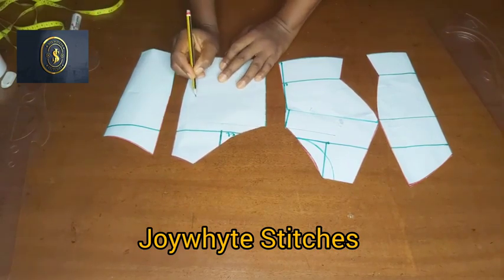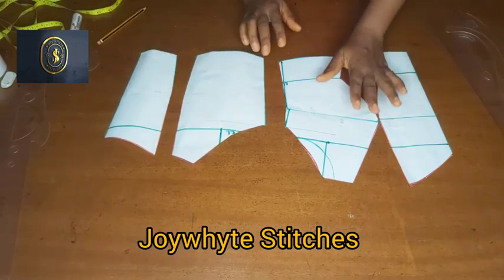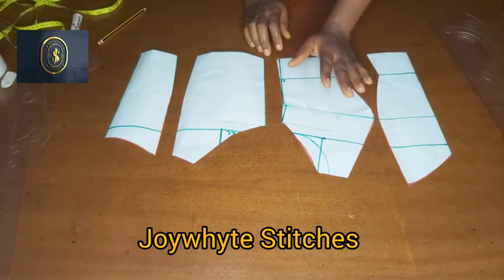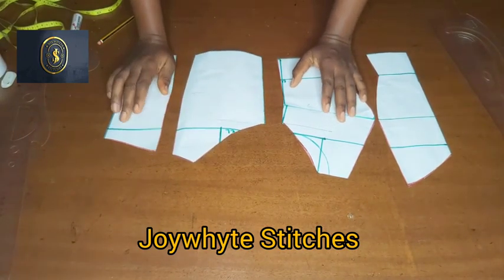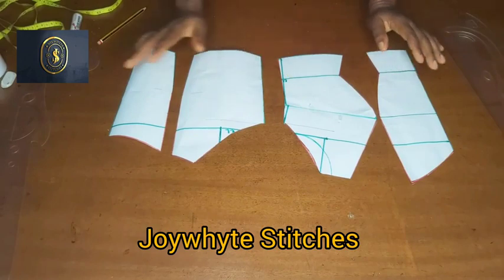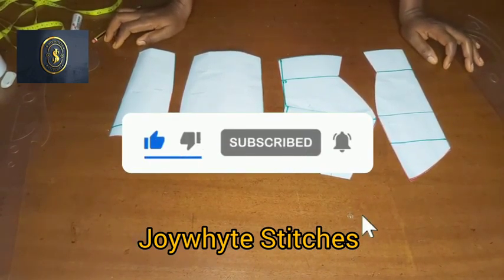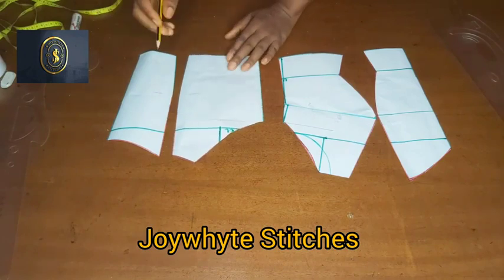This is what we have — our off-the-shoulder pattern. The next thing is to place it on your fabric and cut out. The front piece: unfold and place, fold your fabric and cut. The side front: cut two pieces. The side back: cut two pieces. The center back: cut two pieces as well. Don't forget to add all your necessary seam allowance while cutting. Thank you so much for watching — if you find this tutorial helpful, kindly subscribe, turn on the bell, like, share, and comment.